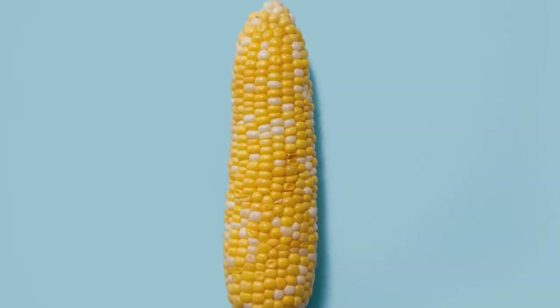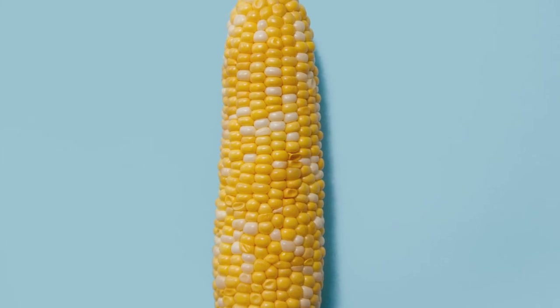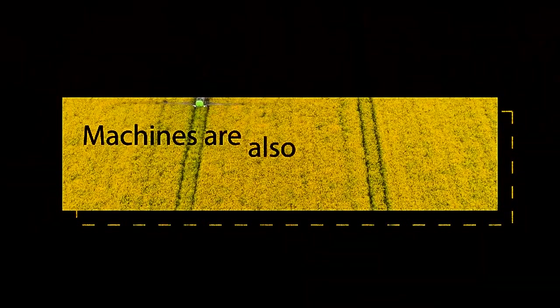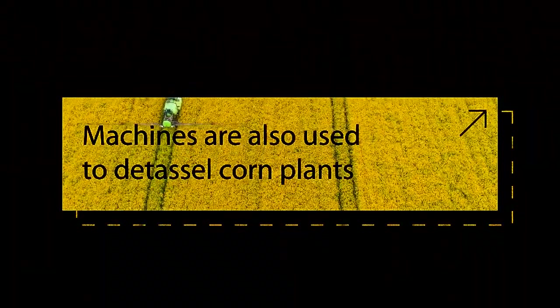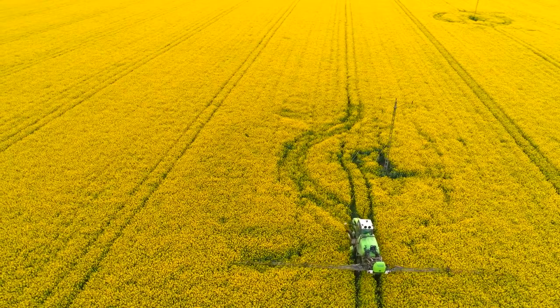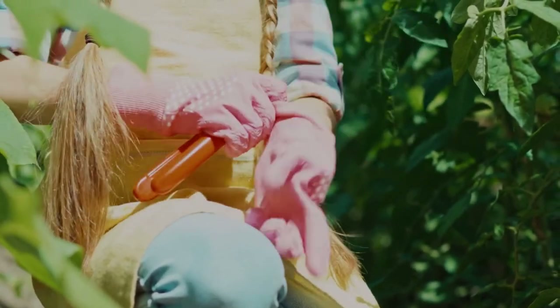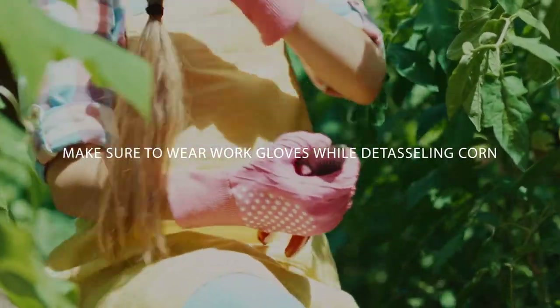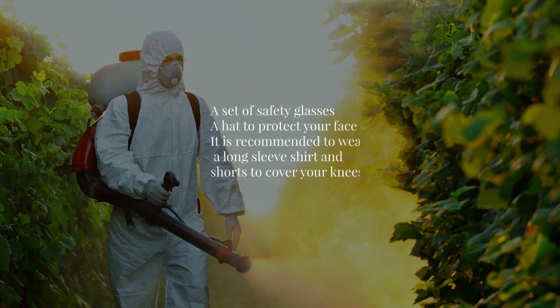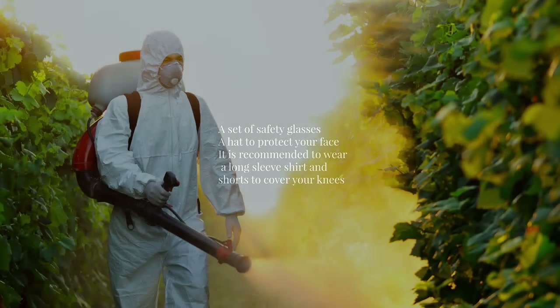Bend the stem slightly and break it off to separate it from the plant. Once you have removed it, drop it on the field and repeat the process until you remove tassels from all plants. Machines called pullers are also used to detassel corn plants. They move across the fields and chop the top of the plants, but due to variations in height, they only remove around 90% of the tassels. You must then go through the field yourself to remove the remaining tassels. Make sure to wear work gloves to prevent injuries and ensure a firm grip. Other safety gear includes safety glasses, a hat to protect your face, and it is recommended to wear a long sleeve shirt and shorts to cover your knees.